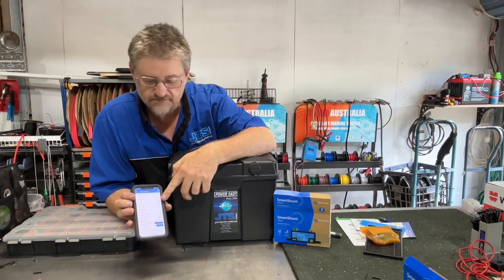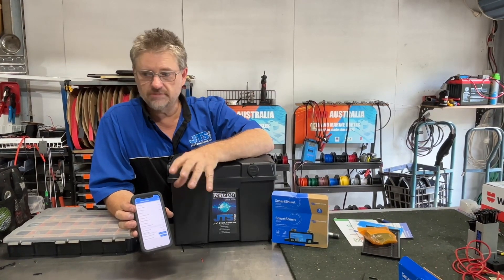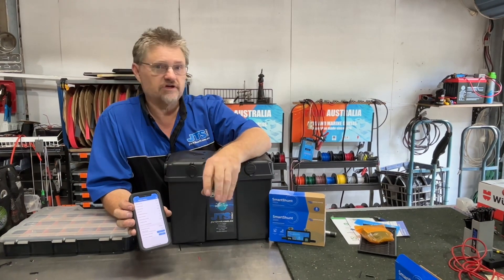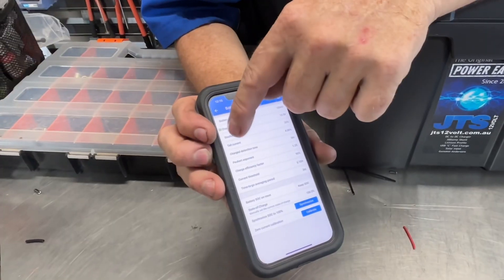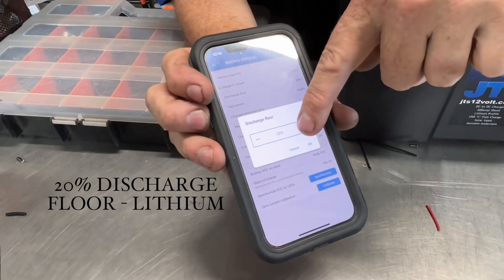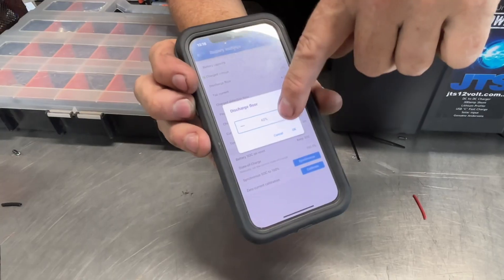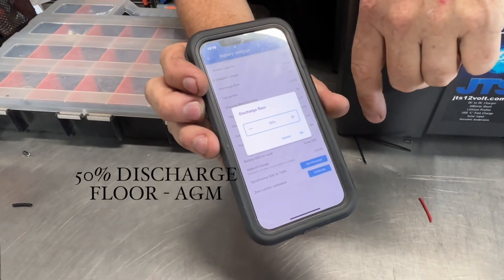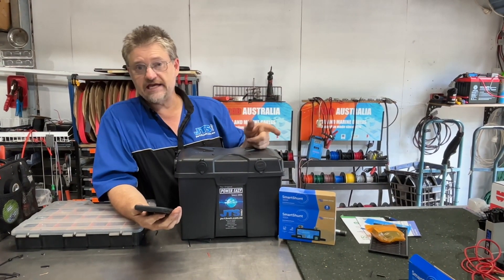The other setting is your discharge floor. As far as I know, it doesn't seem to affect the shunt too much — the BMV shunt and gauge it does make a difference for your alarming and that sort of thing. For lithium you set it at 20% because that's your preferred discharge floor, and for AGM it's 50% because that's about what you can use out of an AGM battery. The shunt doesn't really turn on or turn off any of the charging features.